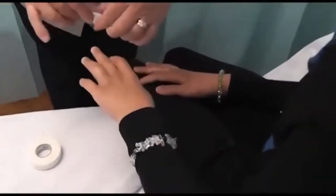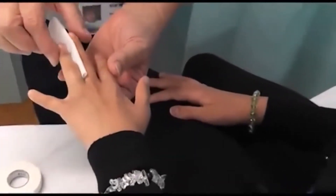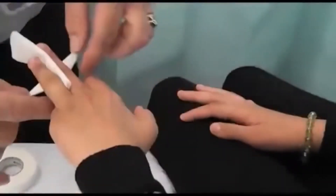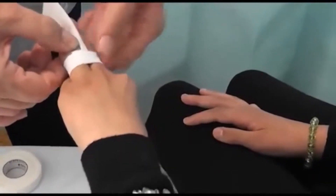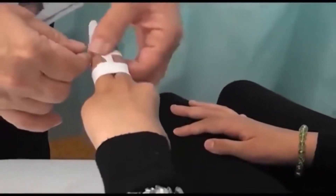The purpose of neighbour strapping is to give an injured finger the support of its next finger. We do this with two strips of tape, positioned to allow flexion and extension of the fingers. We also put a piece of gauze between the fingers to absorb moisture and prevent the skin rubbing.